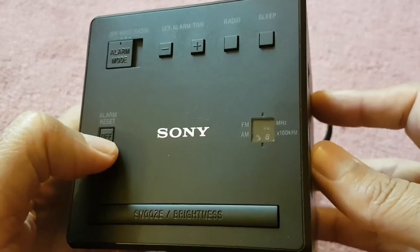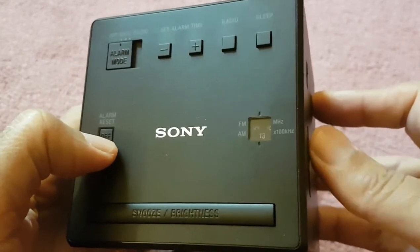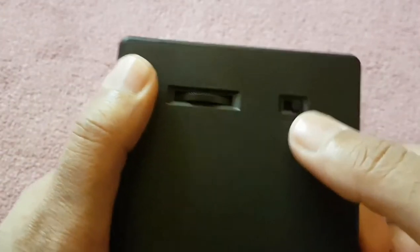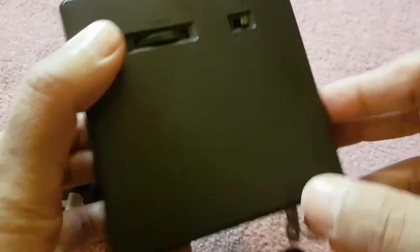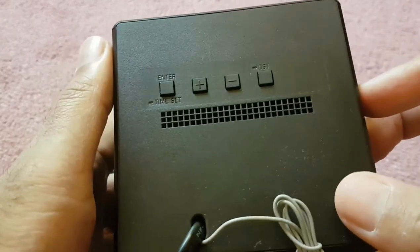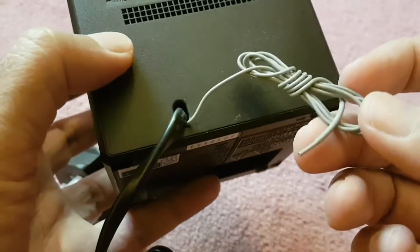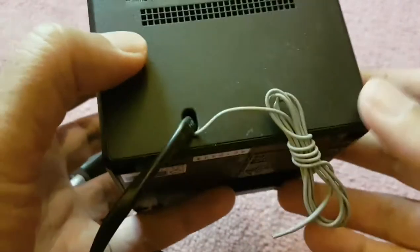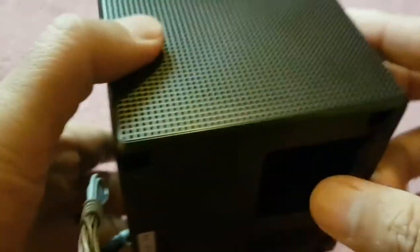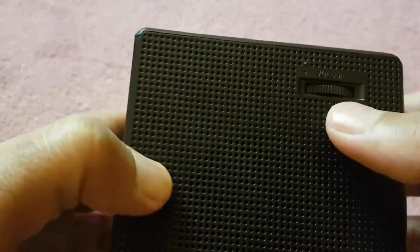The manual tuning gives it a sort of vintage touch, and it's nice. Here you can switch the bands — AM and FM. I guess these buttons set the time. This is the antenna; you have to lay it straight — I'll leave it hanging, this gray wire. And this is the speaker and the volume knob.